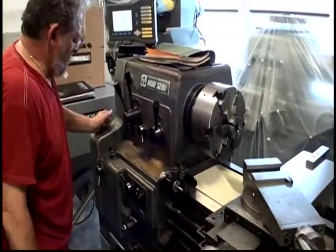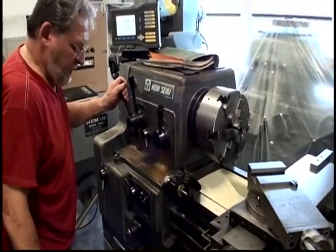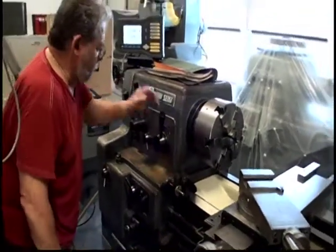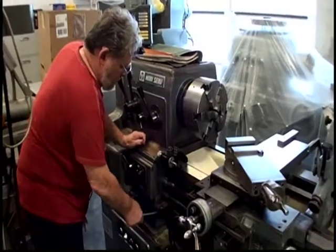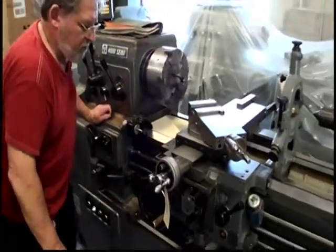Foot brake. You want to show the feed? Let's show the feed. Bill's lowering the speed to show the feeding.